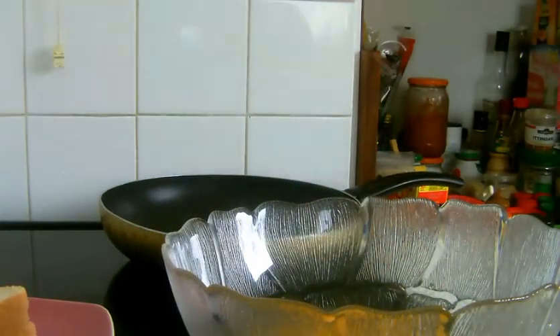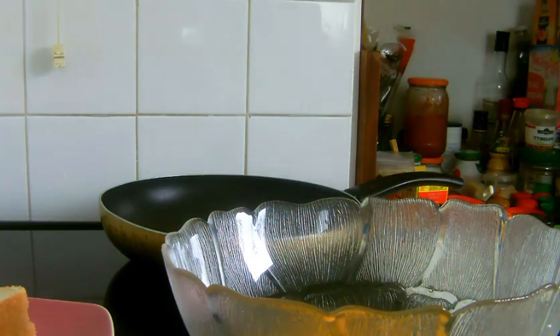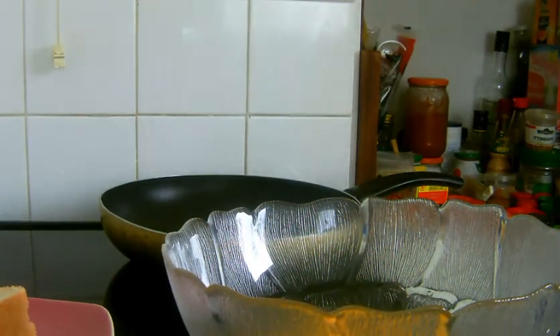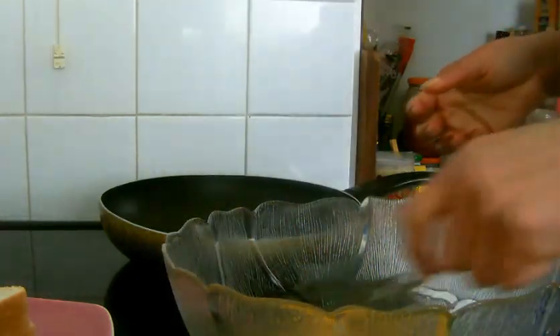Cracking the eggs into my bowl. Going to wash my hands — I have to wash my hands. Once you touch egg you need to wash your hands, you know, for hygienic purposes. So I've just done washing my hands.